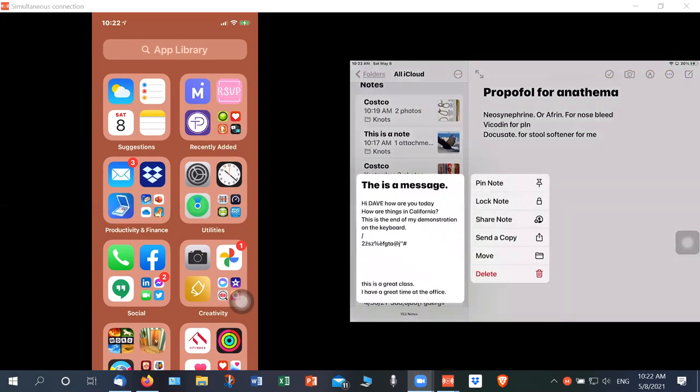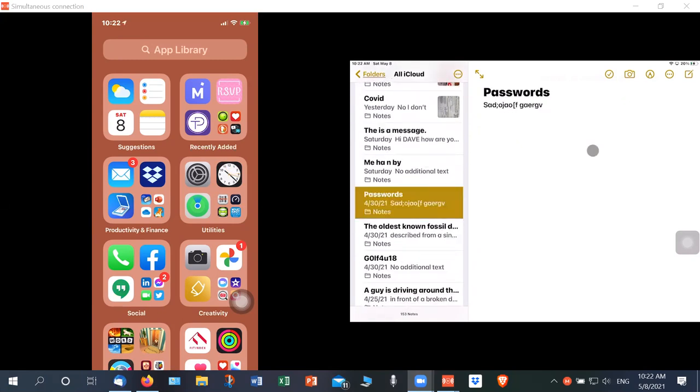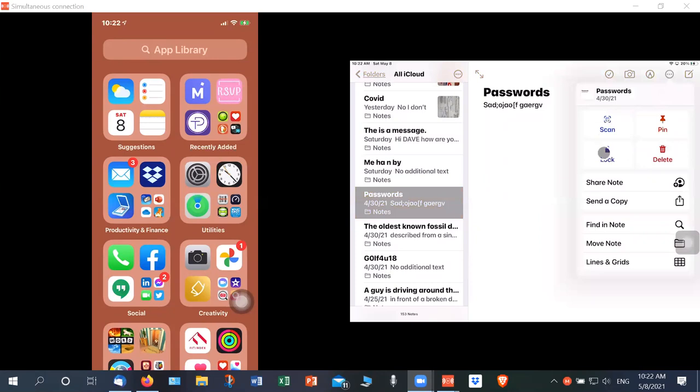How about passwords? You could create a note called 'Passwords' and even lock it. So there's my passwords note — you could have a complete list of your passwords and then lock it. You click the dots and then it says 'lock it.' You have to set that up ahead of time in settings, but you can do that.